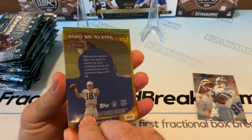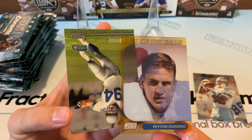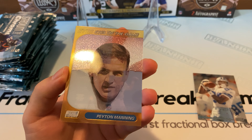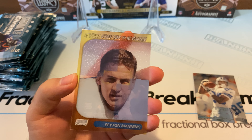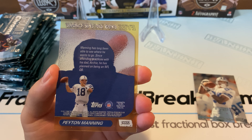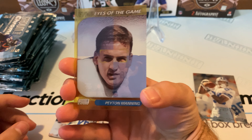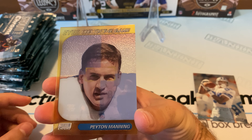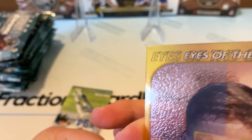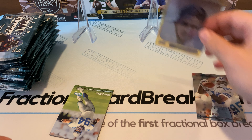Eyes of the Game see-through Peyton Manning. Wow, very cool. It's a little sticky, but it's all right. That is a nice card — nice Peyton Manning, old Peyton Manning. Wow. Let me get that sleeved up real quick. Ah, if only it wasn't so sticky.